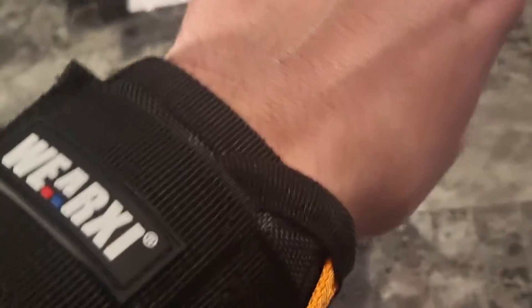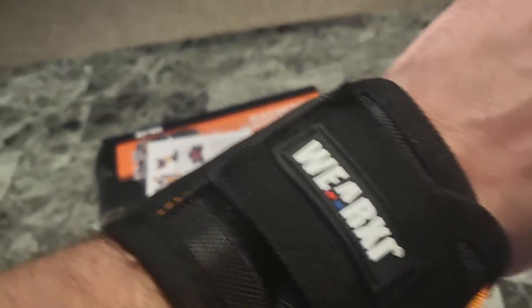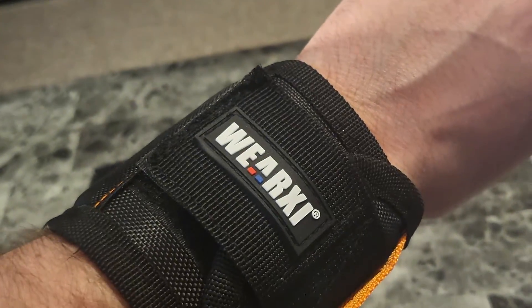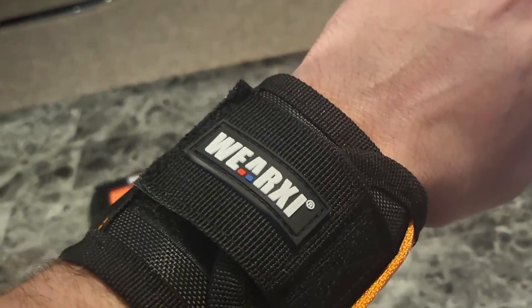Nice brand name there, and this thing really could fit somebody with big arms, but I have tiny arms and it fits me perfect. It's all just adjustable with velcro, so it's so cool. Let's go ahead and show you what it can do.